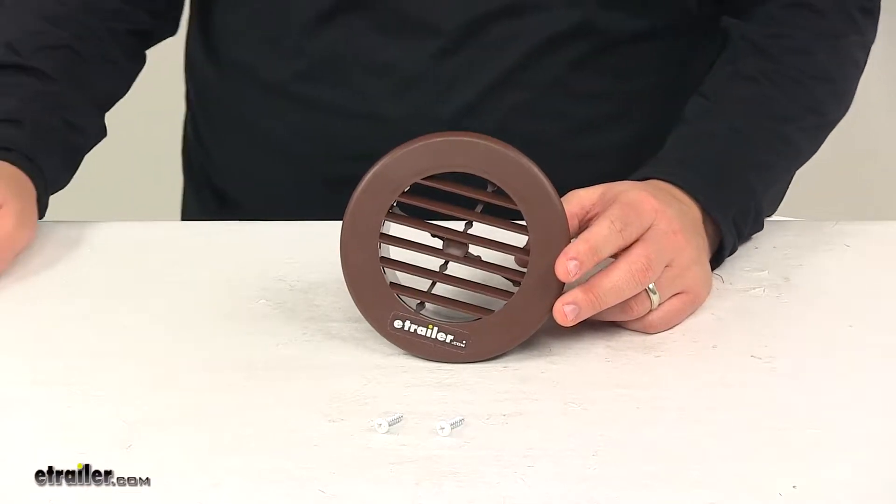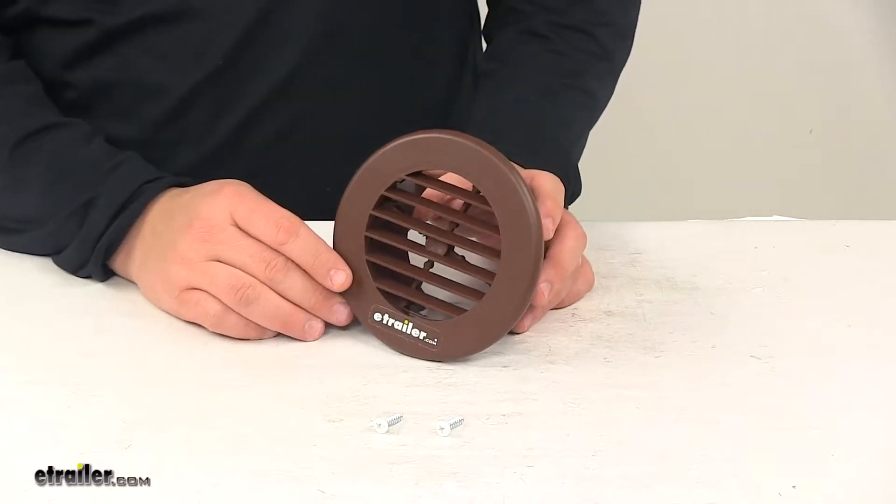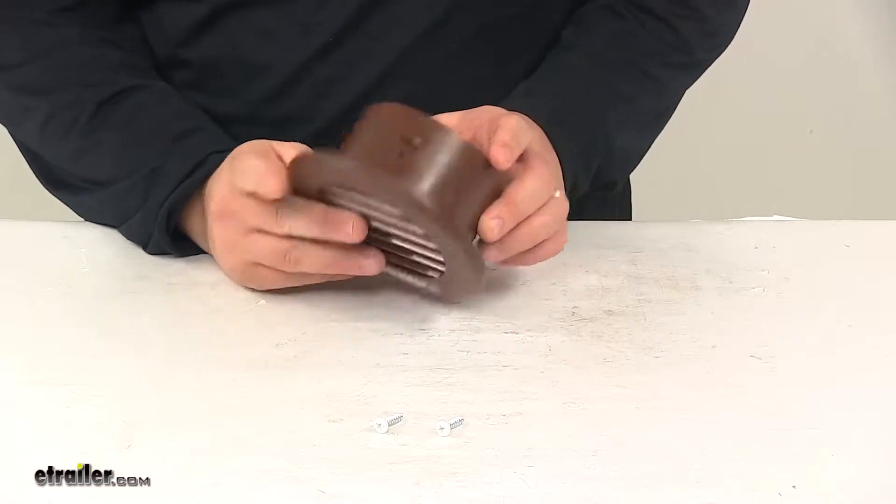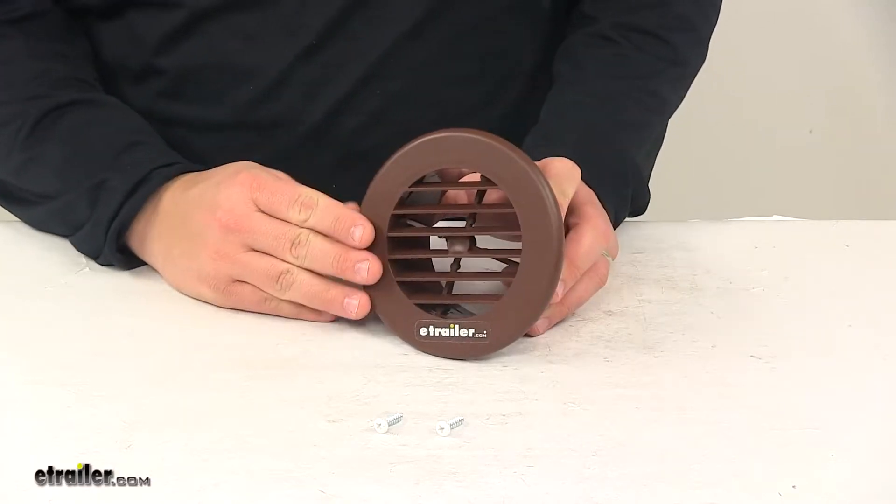Today we're taking a look at the Valterra AC vent grill. This grill can be used as a replacement or for new applications. It is made from durable plastic and it's walnut in color, which is like a brown color.